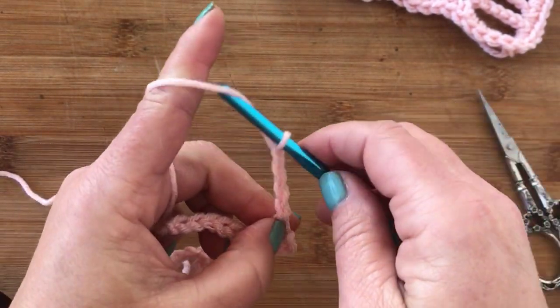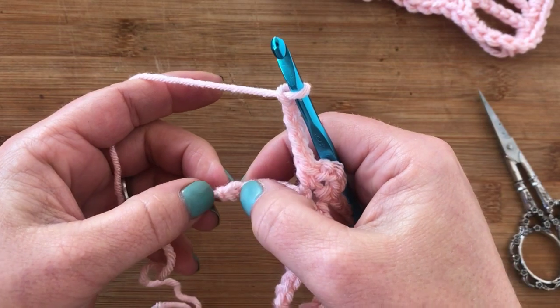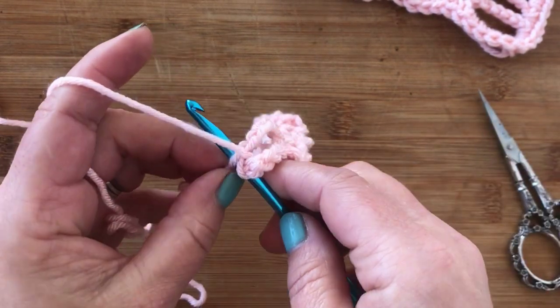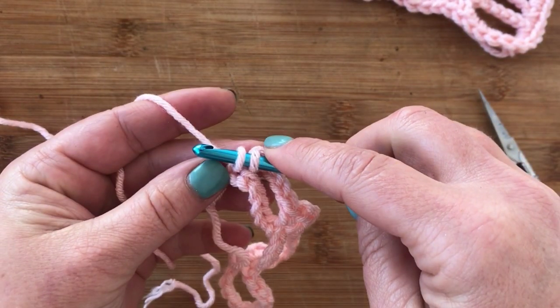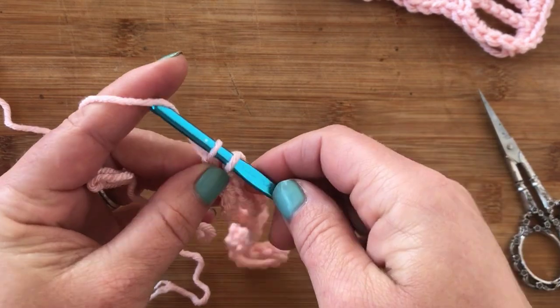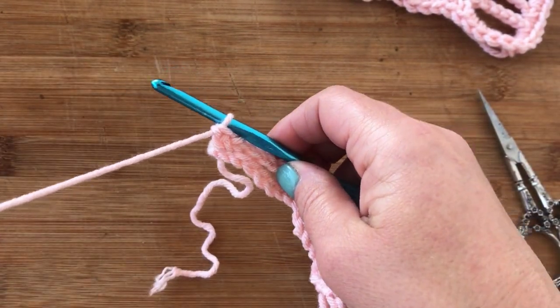I love this stitch — it's really super easy and you can probably modify it pretty easily. Here we're at the last one. What we're going to do is work an extended single crochet. Extended means you yarn over and pull through one loop, then yarn over and pull through both. And that's your extended single crochet.